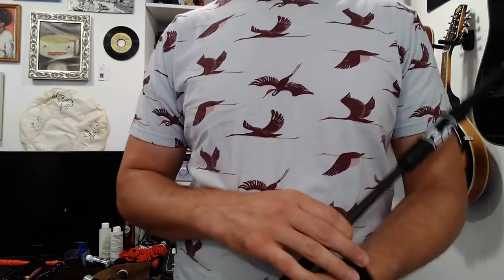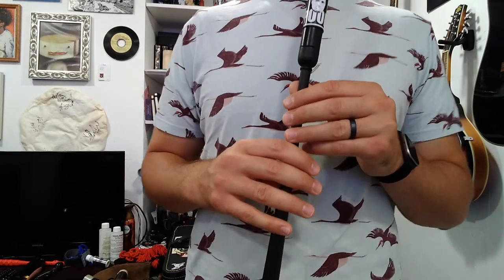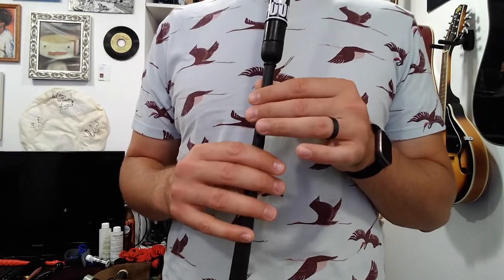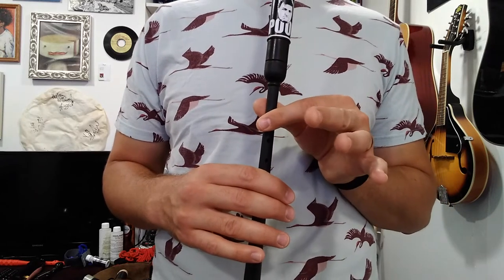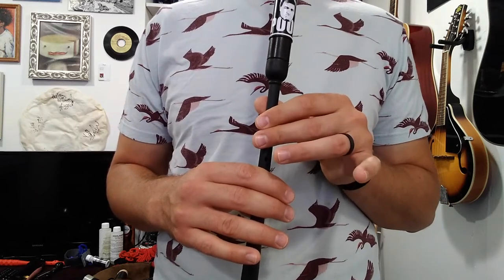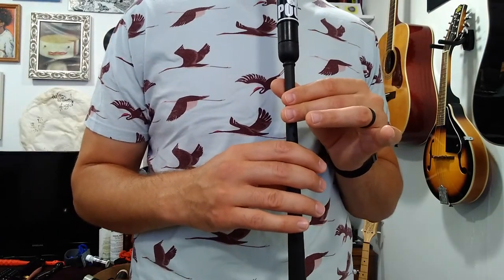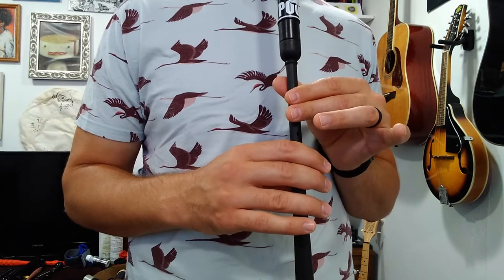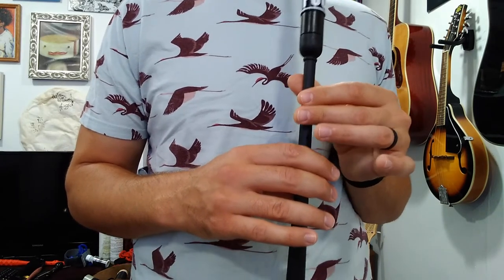Let's try playing it. From the beginning, we've got an E, and then we go briefly up to F, back to E. Let's just do that far. Pretty simple — you probably got that pretty quick.